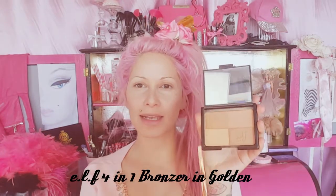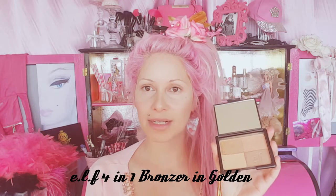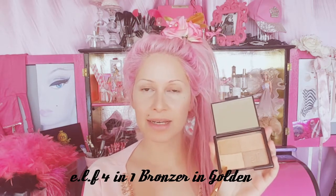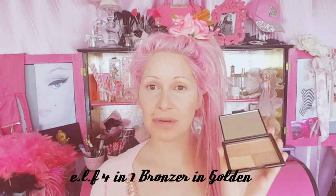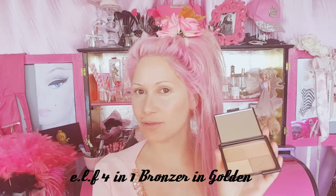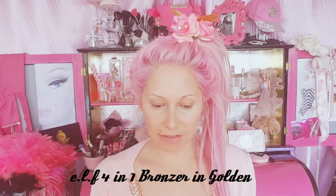Now I'm going in with this e.l.f. bronzer in Golden Bronze. It's got four colors here, which I really love because you can get quite a few products out of this. I use one as a highlighter, one as a blush, and the other two as bronzers — but they're also really nice crease colors. Things like this are great if you're going on holiday or packing a bag in the summer because you can basically get four different products out of it. Love it.